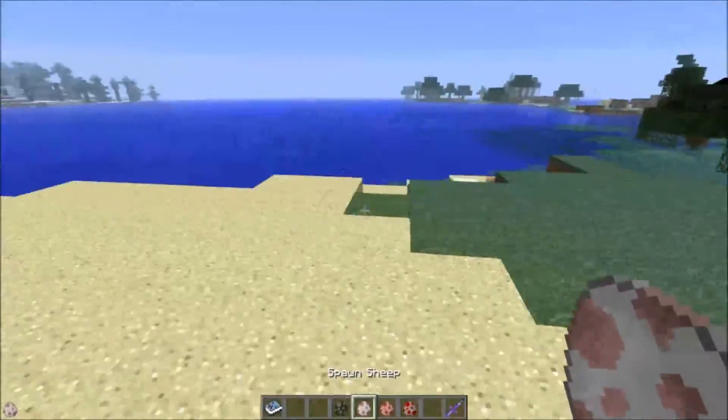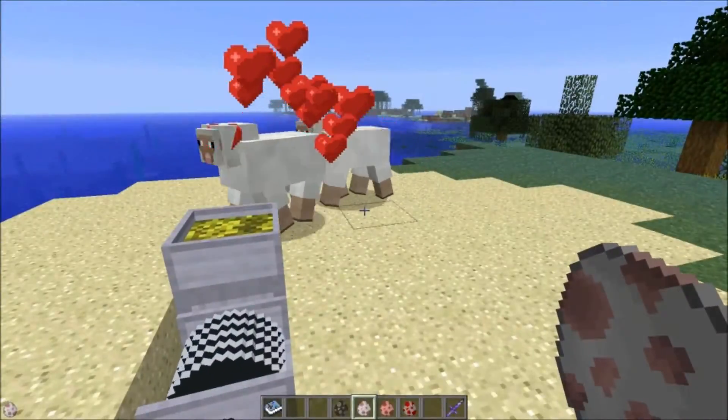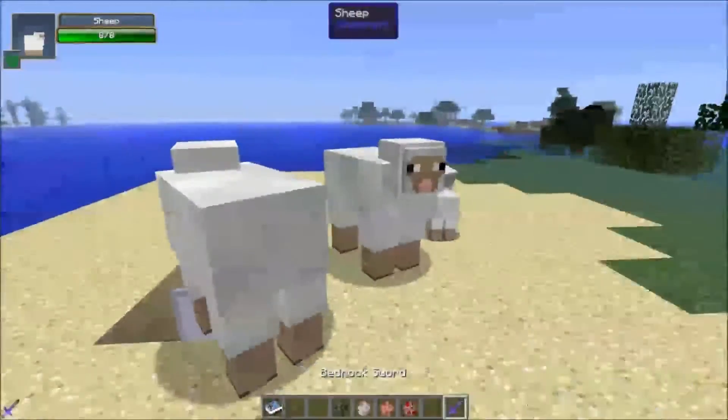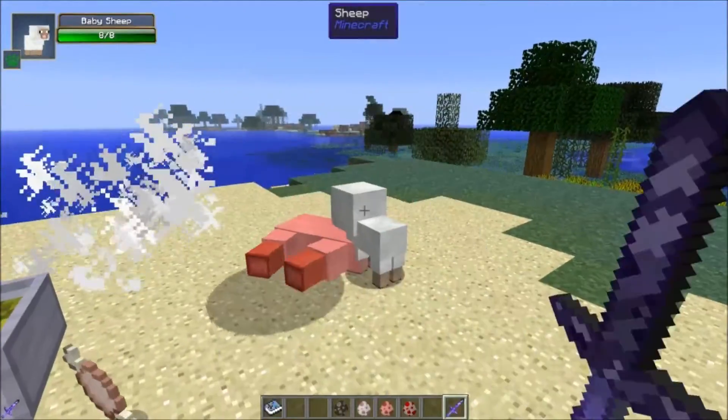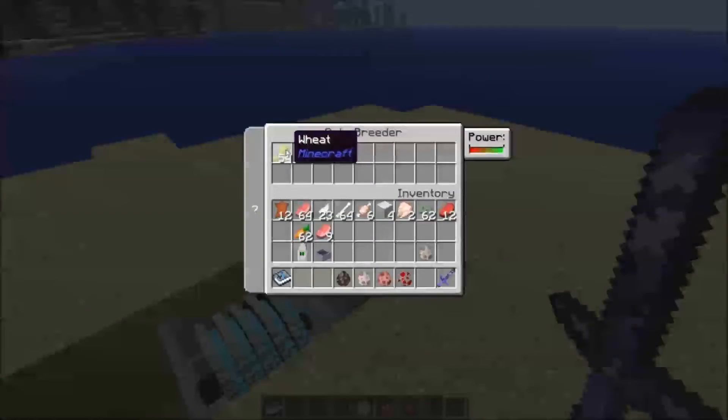Now we've got the sheep. If I come over here and place them, you can see that they can be attracted. As long as the animals are within the range of the Autobreeder, they will walk up to it, eat, and breed when they're ready. And it will consume the food when they eat it.